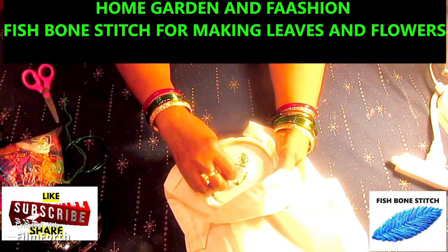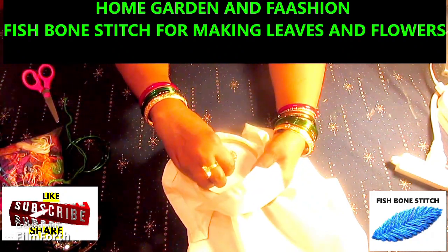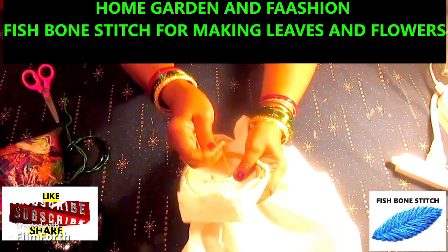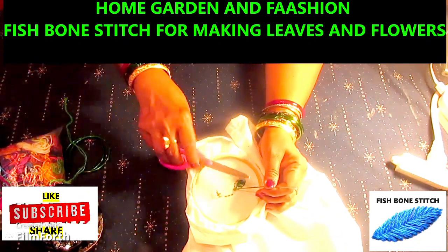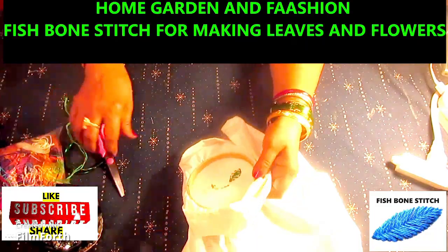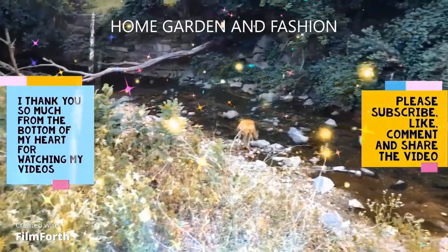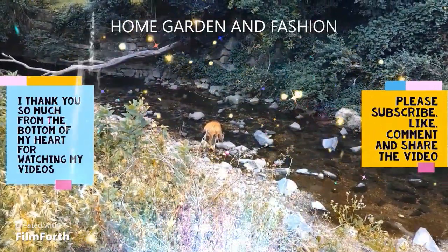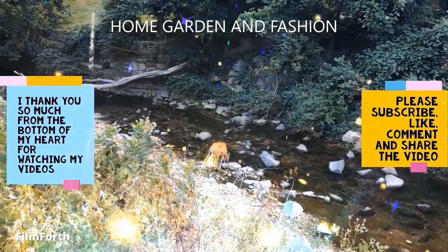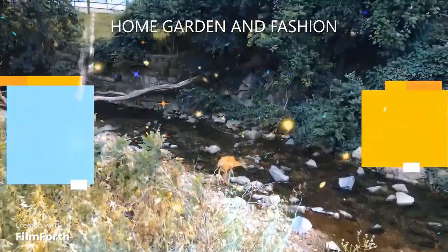So I'm going to take a look at the leaf. Thank you so so much for being here today. I hope you enjoyed the video. Please don't forget to like, subscribe, comment, and share this video. Thank you. May God bless you all.